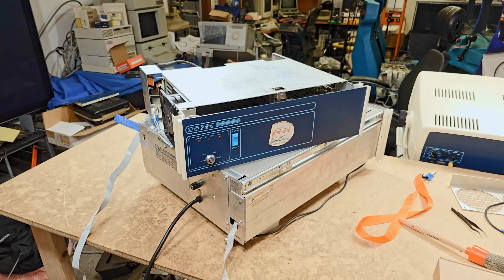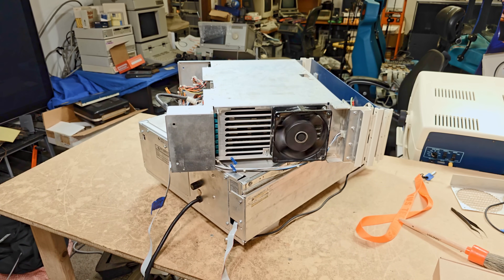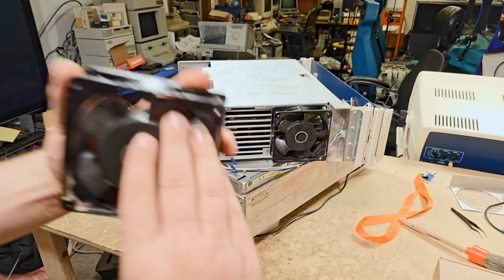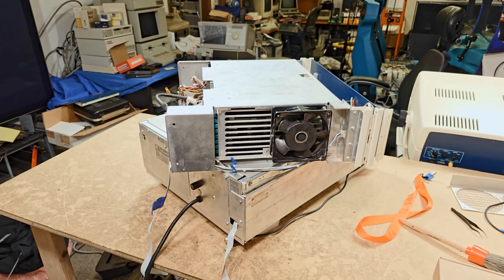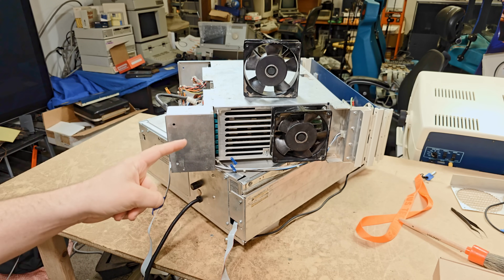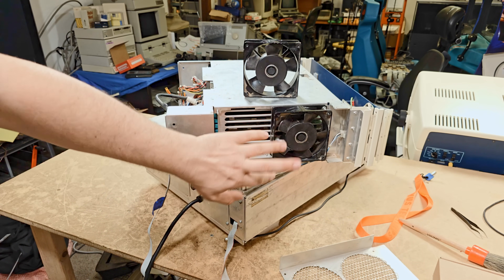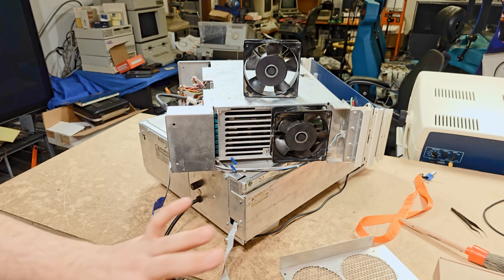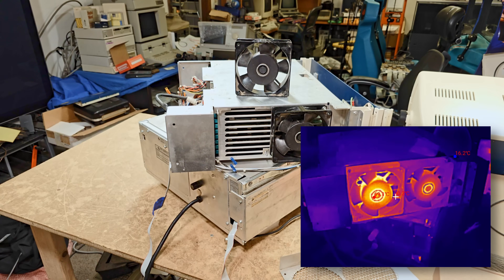I had the Micro Nova up and running and was about to do some work with it when I heard a weird sound. One of the two AC fans in there had a bearing go completely rogue. I heard the bearing fail and was able to rush over and turn the computer off before it went too bad. After taking off the metal sheet that covers it, I put my hand on it and felt it was ridiculously hot.